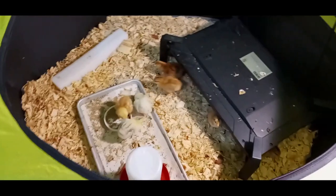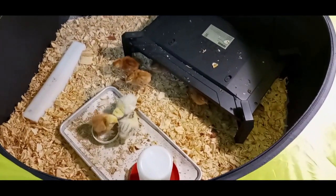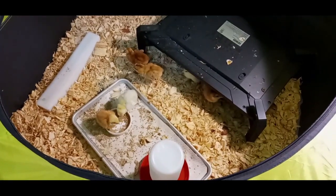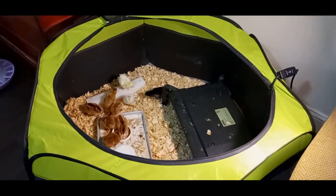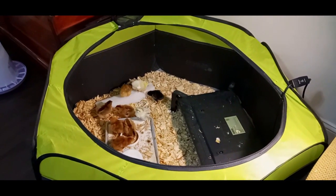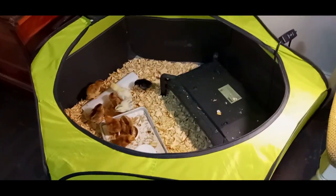Everybody's doing good though. You can come out — I'm not going to grab you. I just wanted to add to the video about the heat plates.